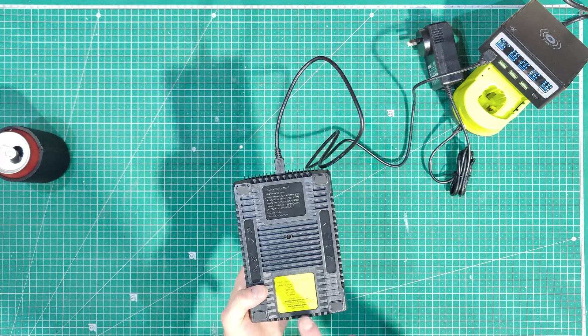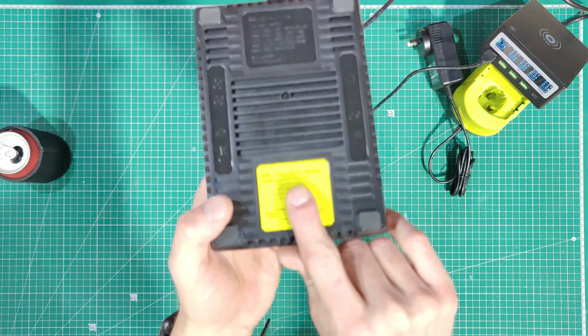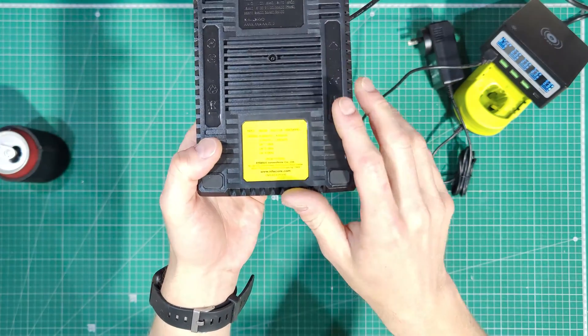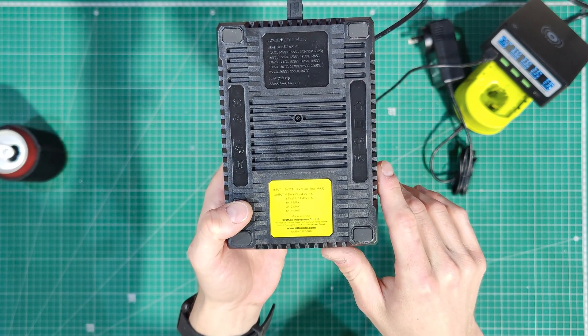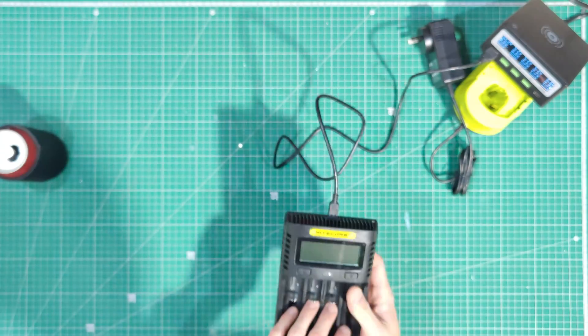It'll take 5 volts at 2 amps, or 12 volts at 1.5 amps input — that's 18 watts max. It will then output 4.35 volts, 3.7 volts, or any combination of voltage required for the battery.